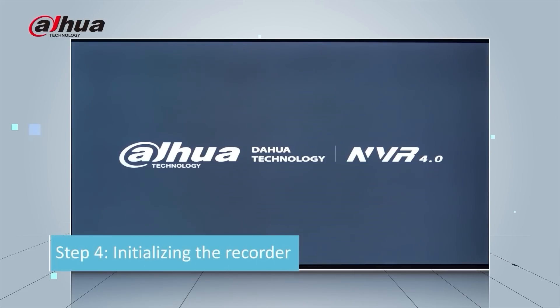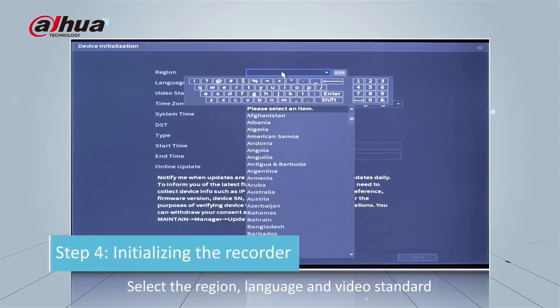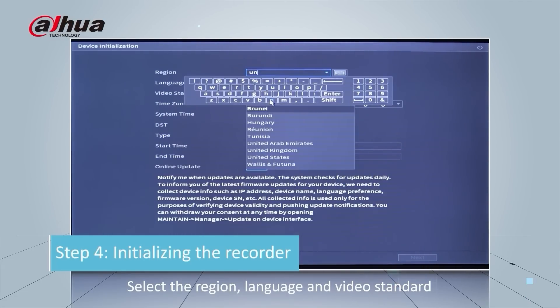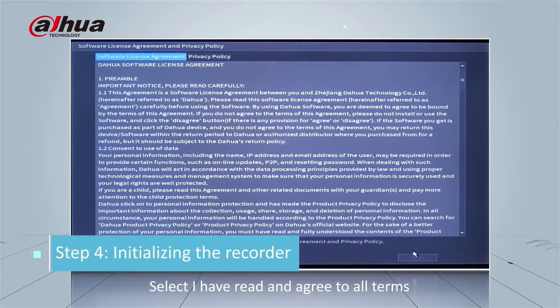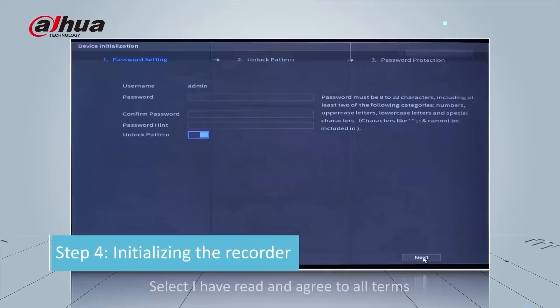In the next step, initializing the recorder: select your country, region, language, and video standard, then click the Next button. Now select 'I have read and agree to all terms' and click Next.